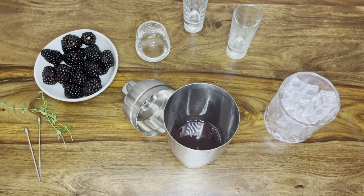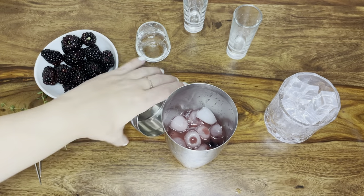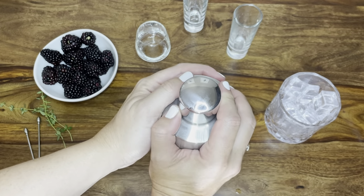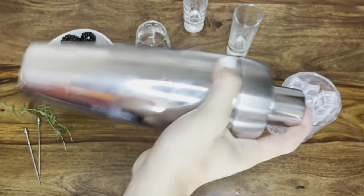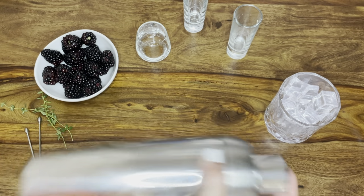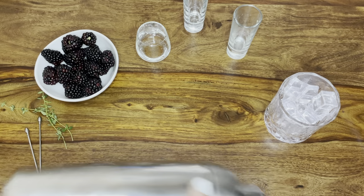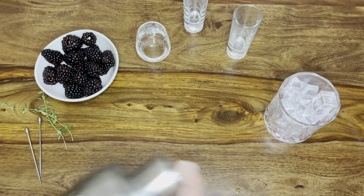Get some ice into your shaker, pop the lid on, and shake until it's really, really cold — at least 30 seconds. Ultimately you want the shaker to feel so cold that your hand almost feels like it's starting to get that freeze or burn effect, and it'll almost look like it's frosting up on the outside.